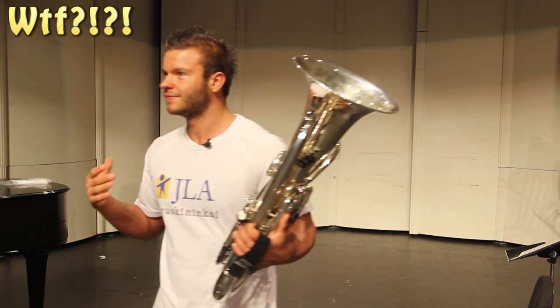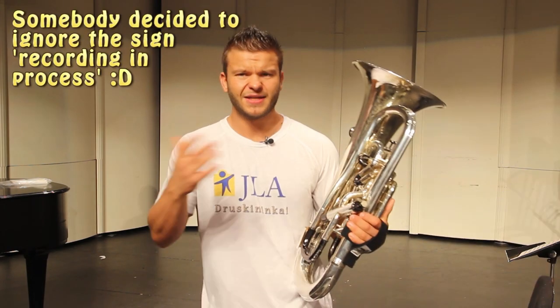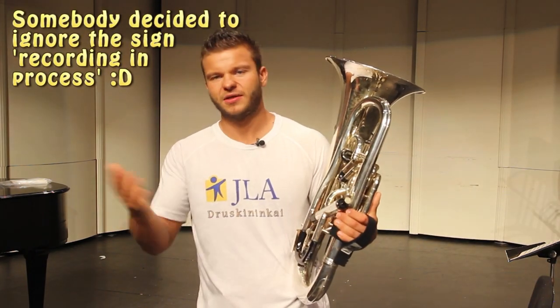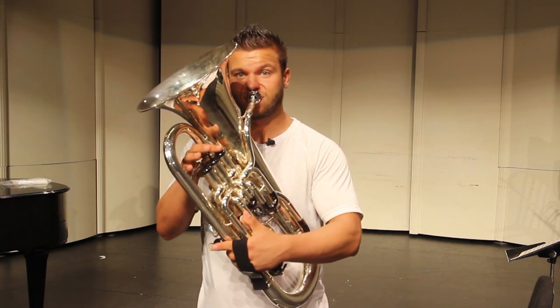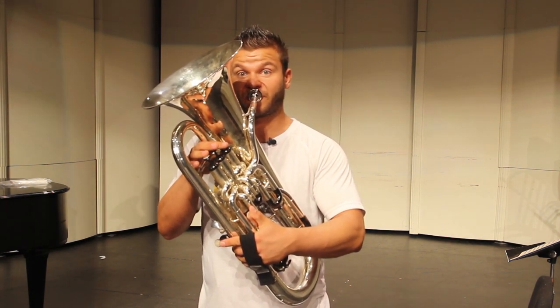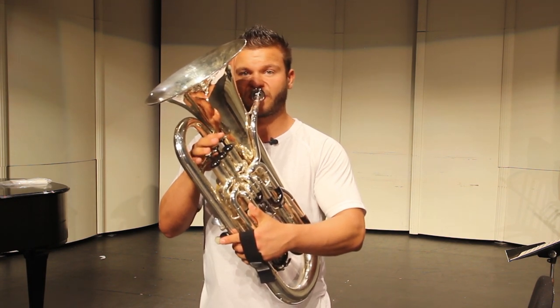So let me show you what a crab scale looks like. We'll start on A major on the treble clef. You can do the same thing with your minor scales, and with arpeggios as well. You can do it tongued or slurred — it depends on what you're practicing.